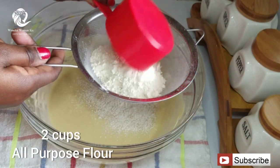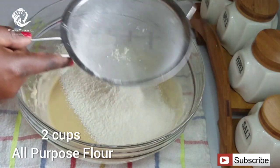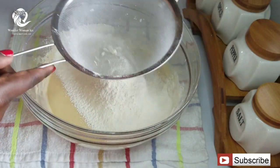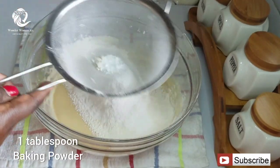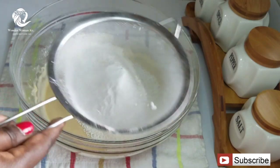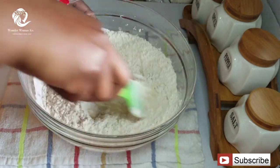The next thing you're going to sieve into your mixture is two cups of flour. You're also going to sieve in one tablespoon of baking powder and one teaspoon of baking soda. Then you're going to mix it until everything is nicely incorporated.